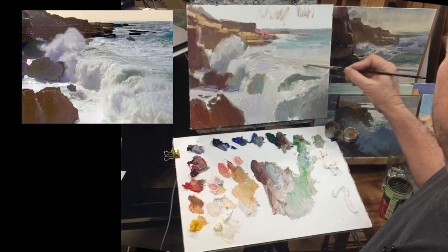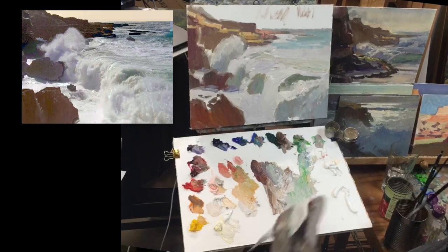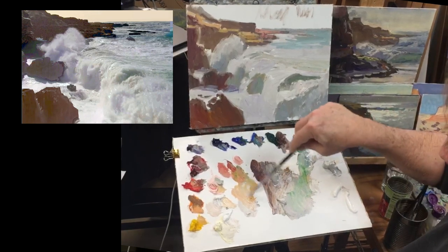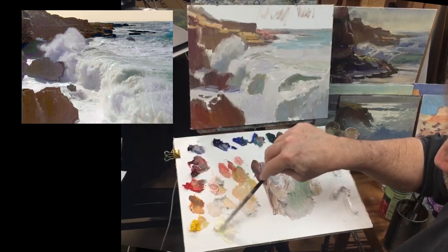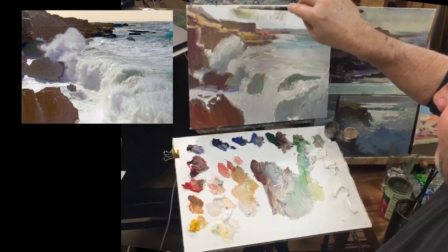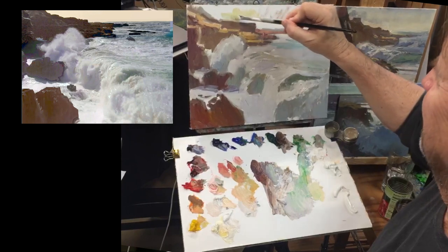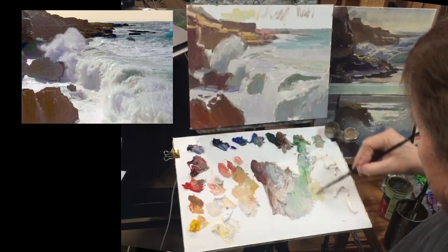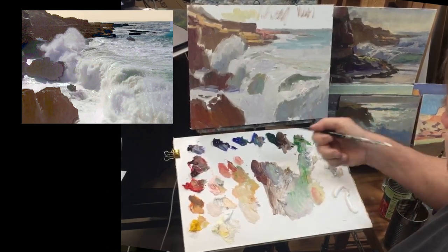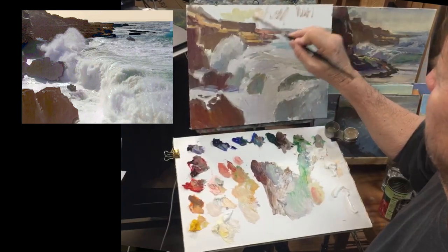How am I doing on time? I've got about 20 more minutes to try to get this blocked in. Someone wants a water workshop in Santa Barbara — oh! And how about a water one in Florida? Just go from water to water. I love it, let's do it. What blues are you using for the water? A little bit of viridian and a little bit of green, kind of all smeared together until it looks right — until I got sort of a turquoise color that I see in my photograph.